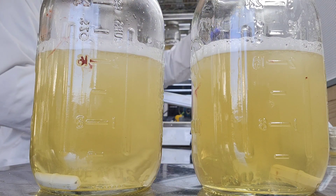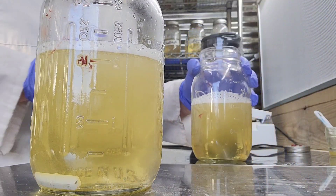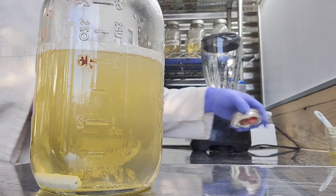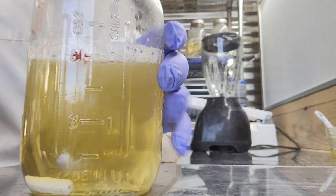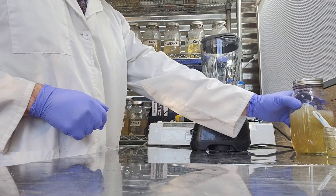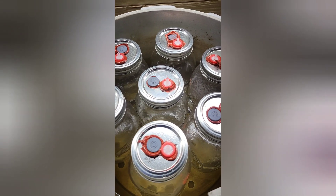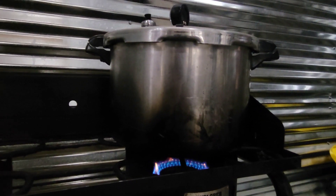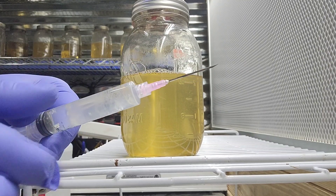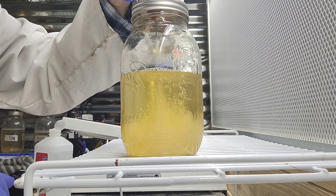Now we put our lids on the jars. I've made custom liquid culture jar lids and linked a tutorial in the description if you want to make your own simple low-tech lid. After lids are on, we load the jars into the pressure cooker with enough water and sterilize for 30 minutes at 15 psi. Once sterilized, let the liquid culture cool to room temperature, then inoculate with your favorite starter culture, agar culture, or tissue biopsy.